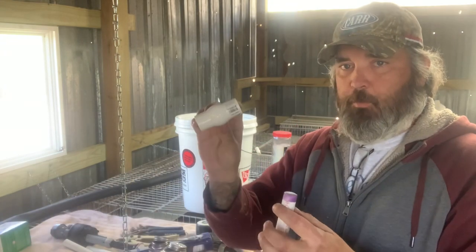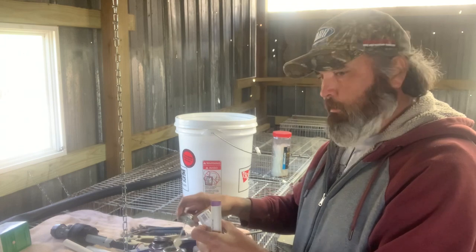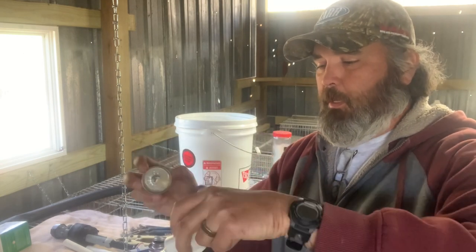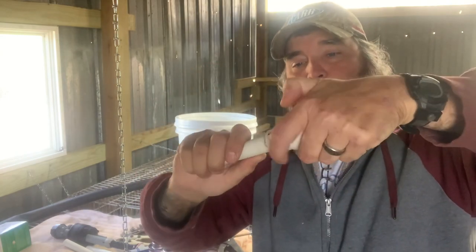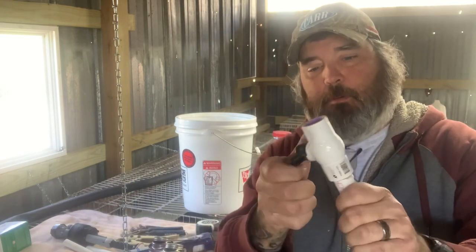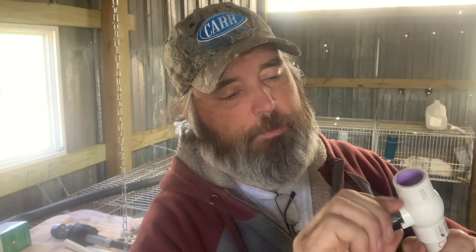One thing to remember when gluing valves: put just a touch of glue on the inside of the fitting right on the rim, and a little on the pipe. When you stick it in, work the fitting back and forth a few times — you don't want glue reaching the ball valve inside. It only takes a tiny bit to glue that ball open or shut, so work it a few times then always leave the valve open.